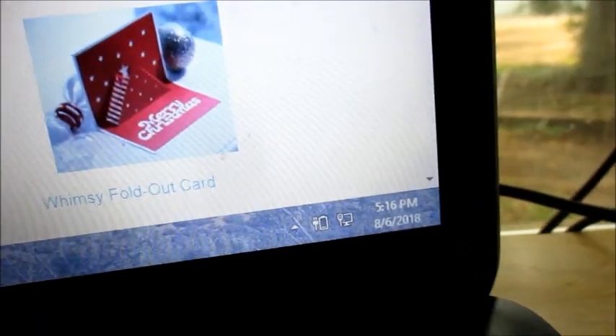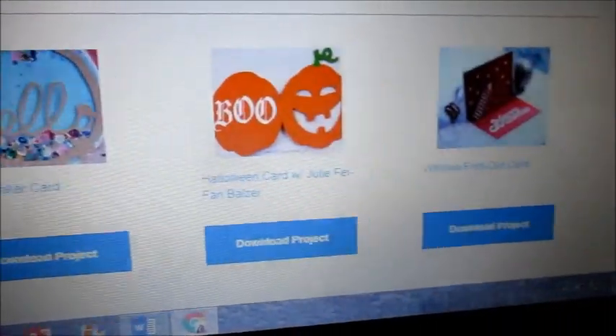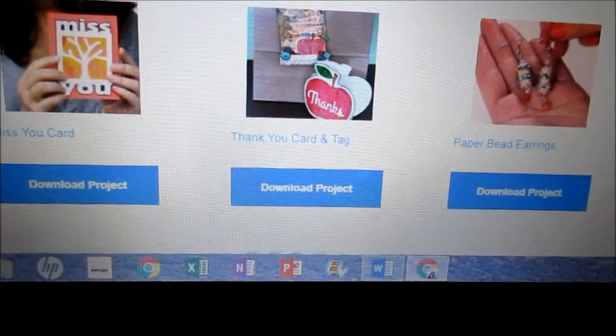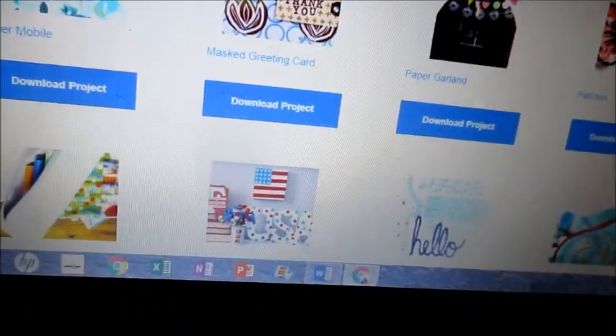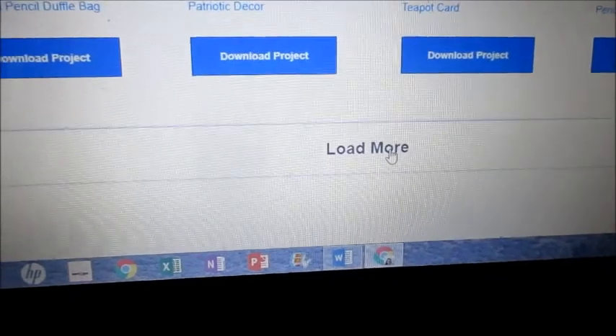This is August 6th at 5 o'clock, and you can see a few things they're doing. Merry Christmas already — I like that. I like that 'boo.' I like the 'hello.' So this is making me feel a little bit better that we didn't get a new cutting machine. I was hoping we were going to get one that we could all get excited about, but there are some neat projects, and it continues to say 'load more,' so I'm going to click that.